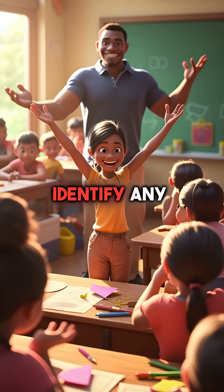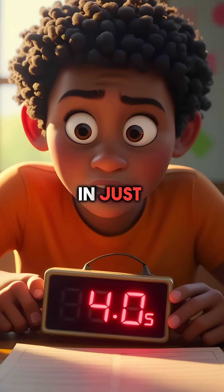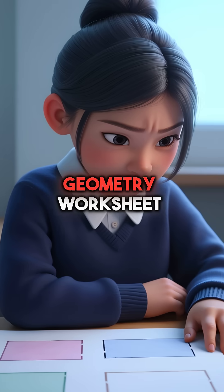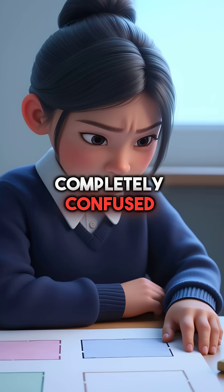Did you know there's a secret trick that lets kids identify any four-sided shape in just four seconds? Meet Sarah, a third grader staring at her geometry worksheet completely confused.